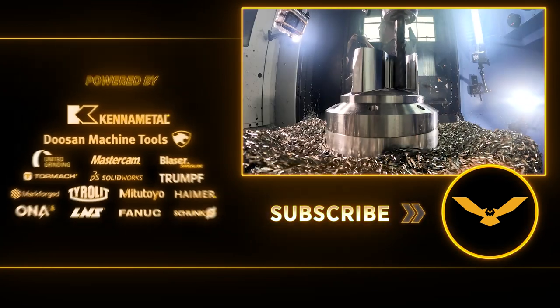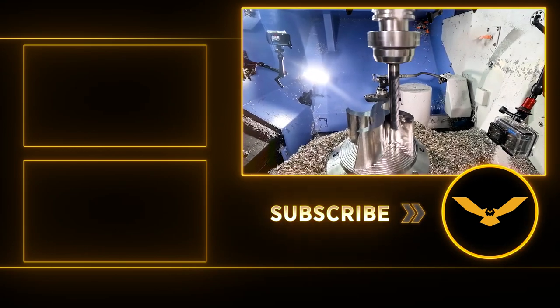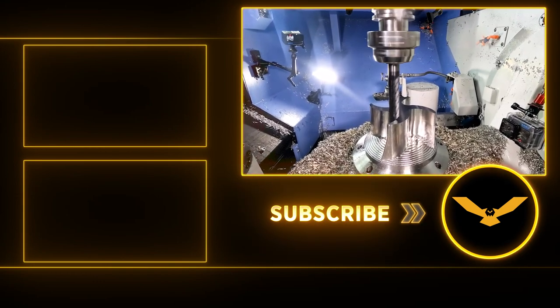I'd love to hear your comments below if you've had a similar experience. Let us know in the comments, hit that like and subscribe button, and don't forget to hit the notification bell to stay up to date.